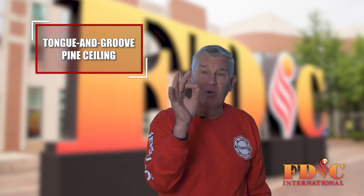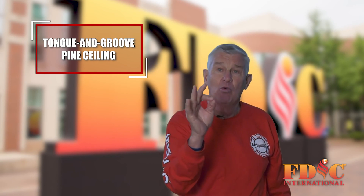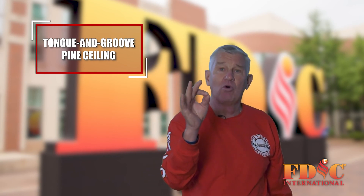That's the key to pulling a tongue-and-groove wood ceiling. Bill Guston here with today's roll call tip.